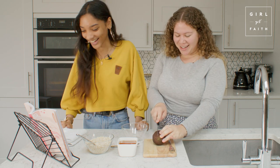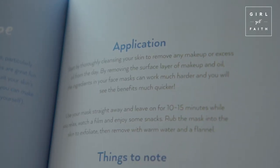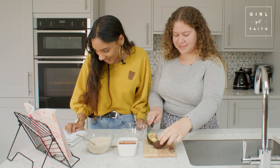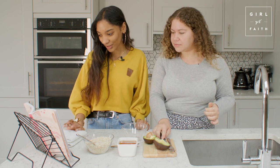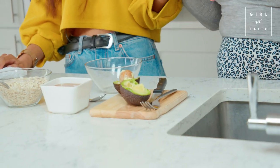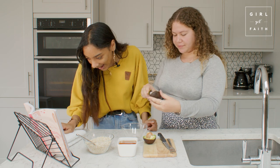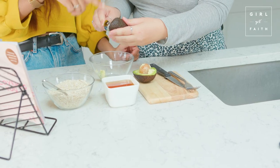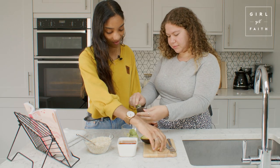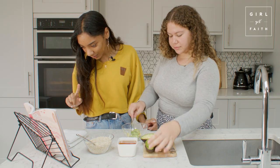I'm going to read through the method. It says: start by thoroughly cleansing your skin to remove any makeup. Next, we have to cut the avocado - and just like that it was done! Do you want to scoop it out and then mash it once it's in the bowl?